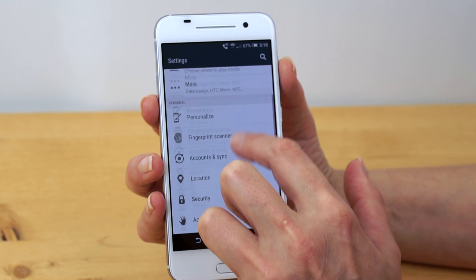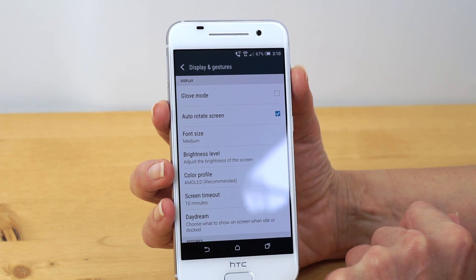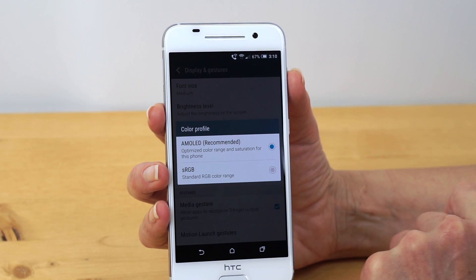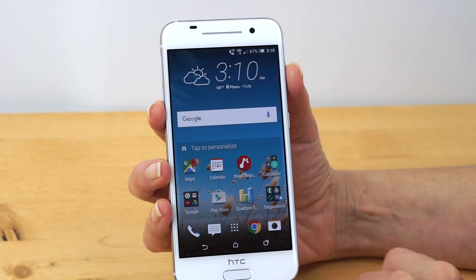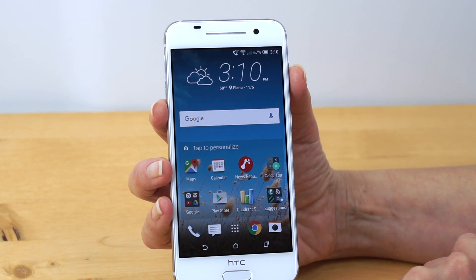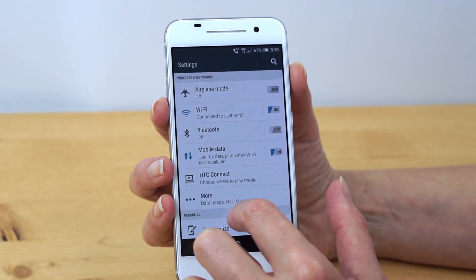In the display settings you can see there's glove mode — always welcome in colder climates — and a color profile option. If you don't like AMOLED, you can go with sRGB, which becomes less vivid but still looks pretty nice, more like a standard IPS LCD. The difference is subtle, but most people are probably going to stick with AMOLED because it has those great colors.